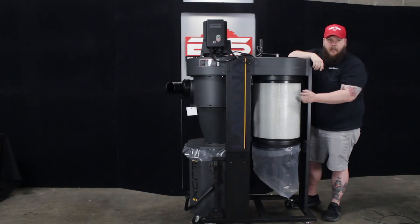This dust collector comes with a one-micron filter, so it will catch material one micron or larger 99.7% of the time.